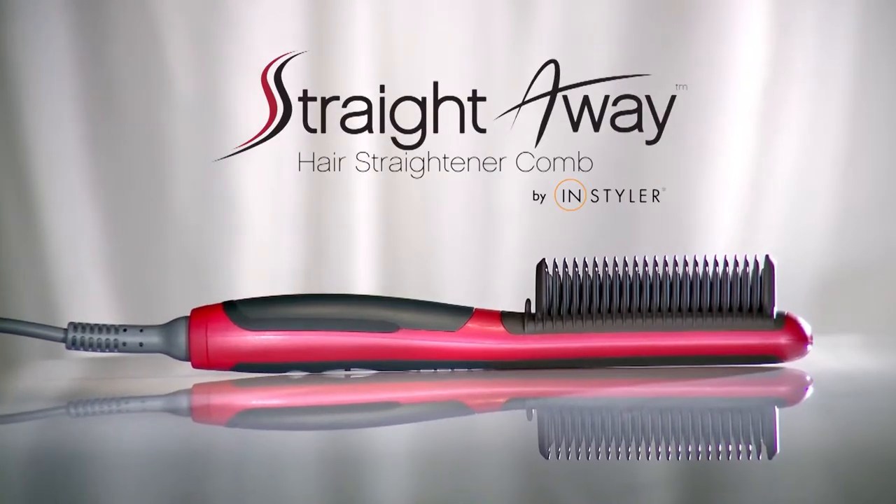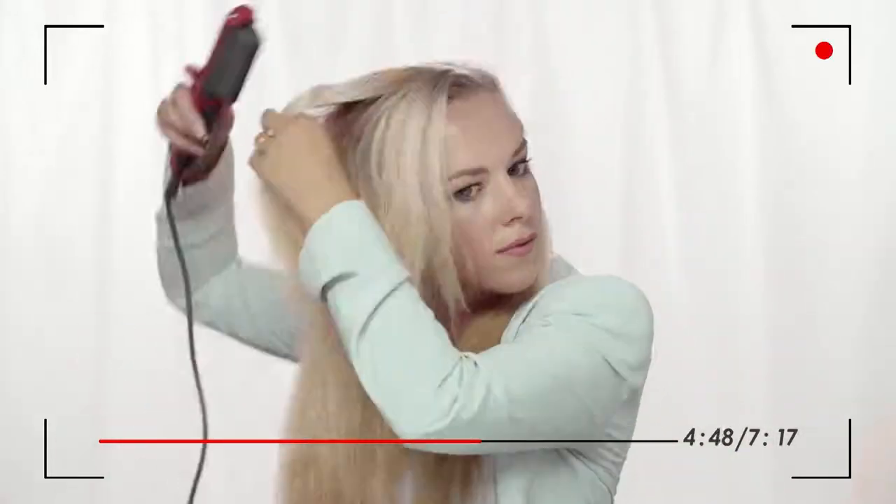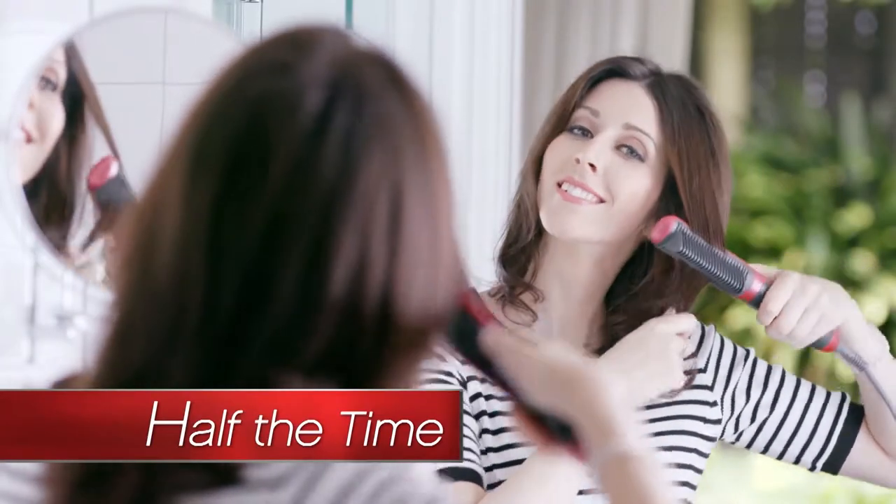Want to straighten your hair in half the time? Introducing the InStyler Straightaway Comb. Watch as the Straightaway Comb transforms one of the toughest hair types imaginable into smooth, tame, straightened hair with amazing added shine, luster, volume and body — again in half the time.